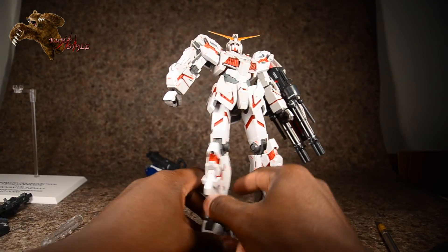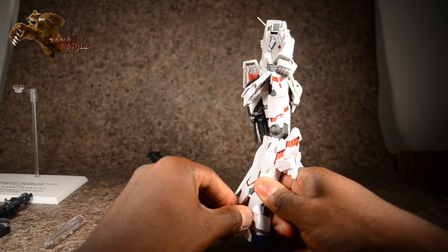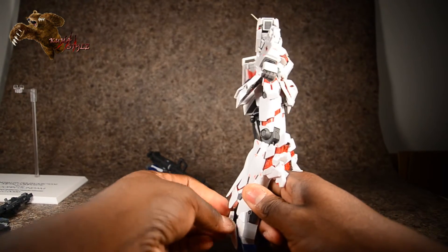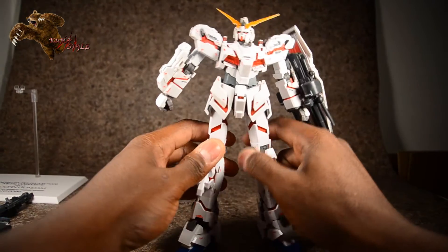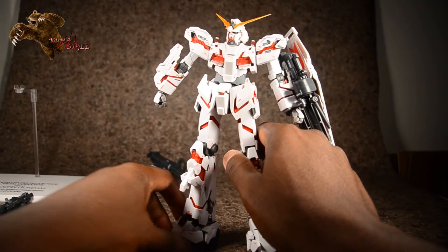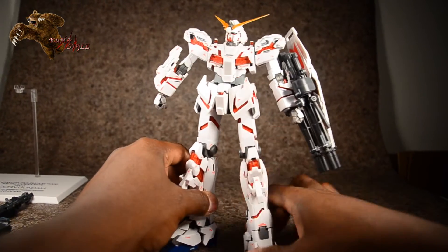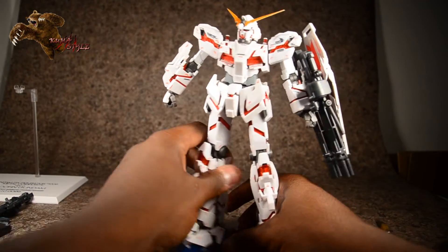On my own time I'll probably just be taking these off when I transform it, then putting them back on because it's really nothing to do. Make sure his heels are all the way out.